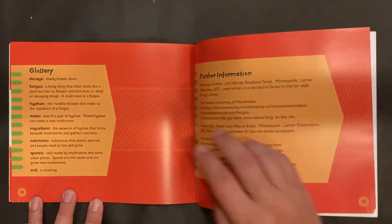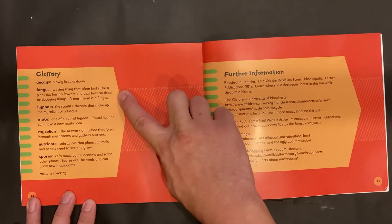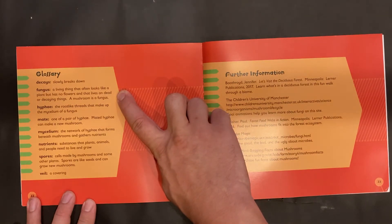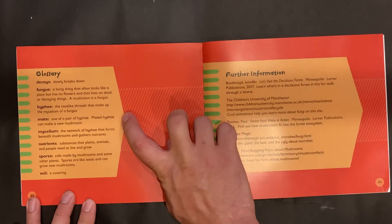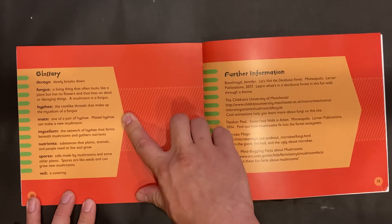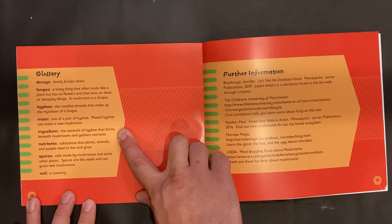Glossary. Decays means slowly breaks down. Fungus: a living thing that often looks like a plant but has no flowers, and that lives on dead or decaying things — a mushroom is a fungus. Hyphae: the root-like threads that make up the mycelium of the fungus. Mate: one of a pair of hyphae; mated hyphae can make a new mushroom. Mycelium: the network of hyphae that forms beneath mushrooms and gathers nutrients.